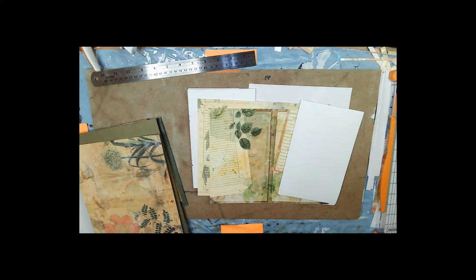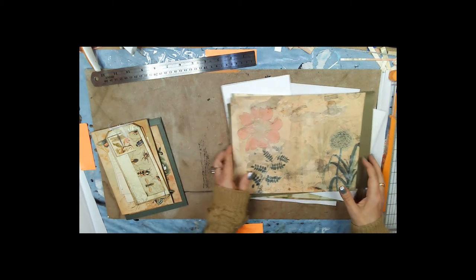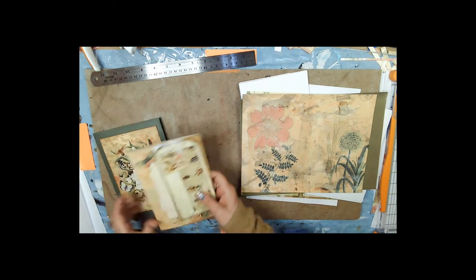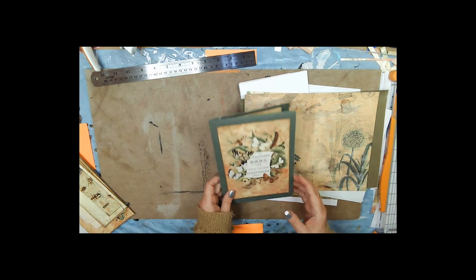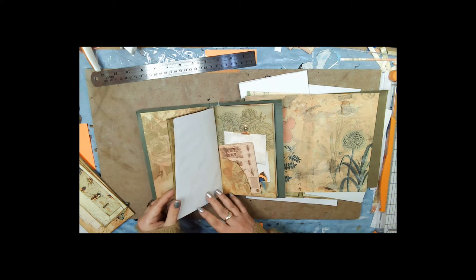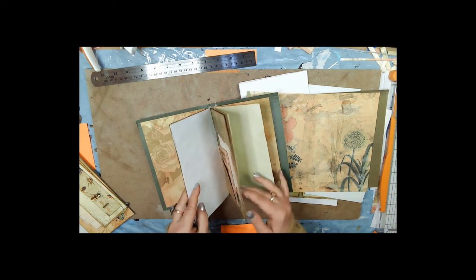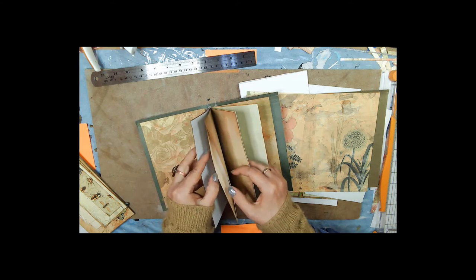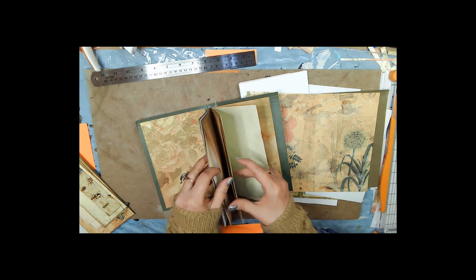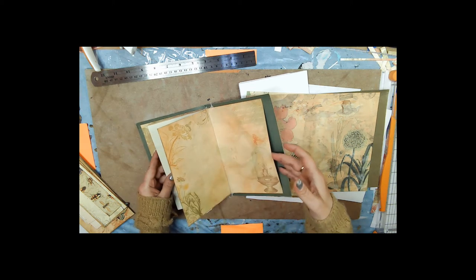Hi, my name is Terry Lee and this is just a quick little project I was working on. The finished product is just this little book, and there are some writing pages in here and you can decorate it. Every other page is a pocket — pocket, pocket, pocket, pocket — there's a pocket here.